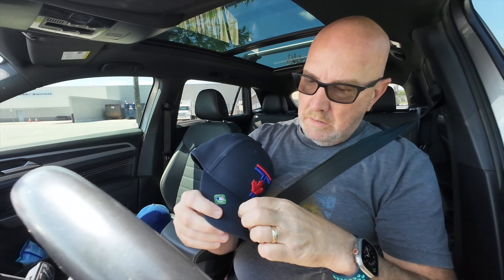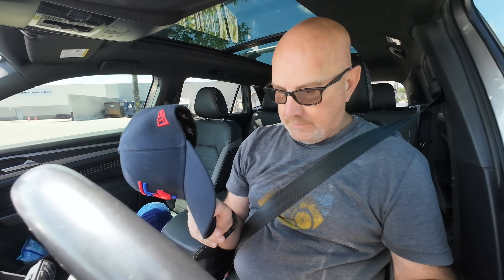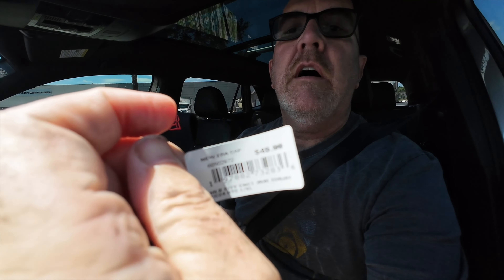Well, happy I got a new hat. I'm going to take these stickers off — I know some of you love your stickers. Let me know if you love your stickers on your hat. I don't. I just like wearing hats. Keeps my bald head from getting burnt — that's what it does. $45.99 — jeez.